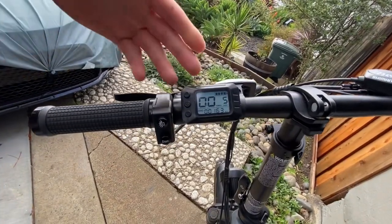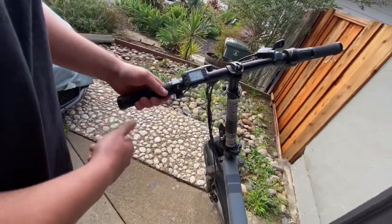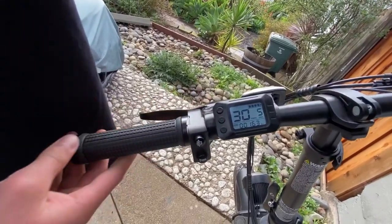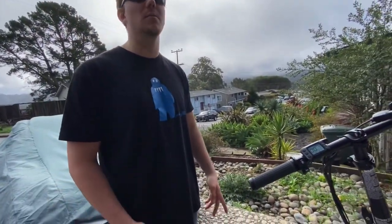We already have our display on right here, as you can see. I'm gonna show you how fast it's going — we got about 30 kilometers per hour, and yeah, that's pretty slow. So if you want to go a little faster, maybe get a little speed up the hills, or just be able to go faster than your friends, this is how you change it.